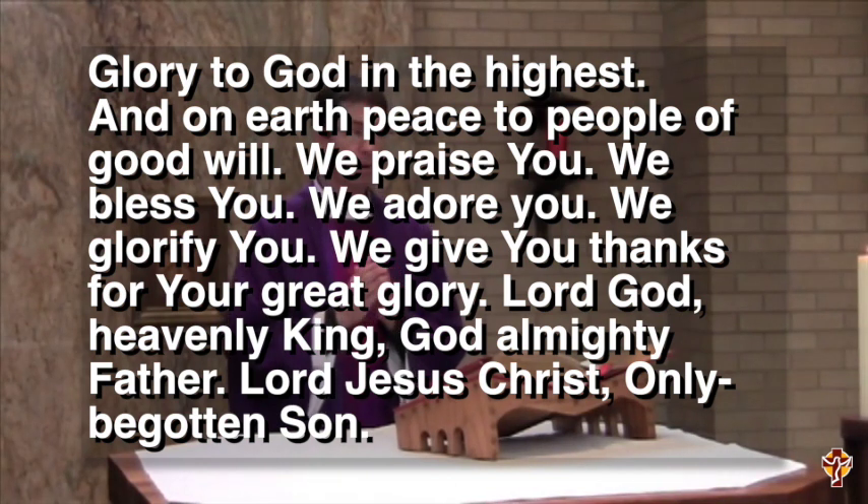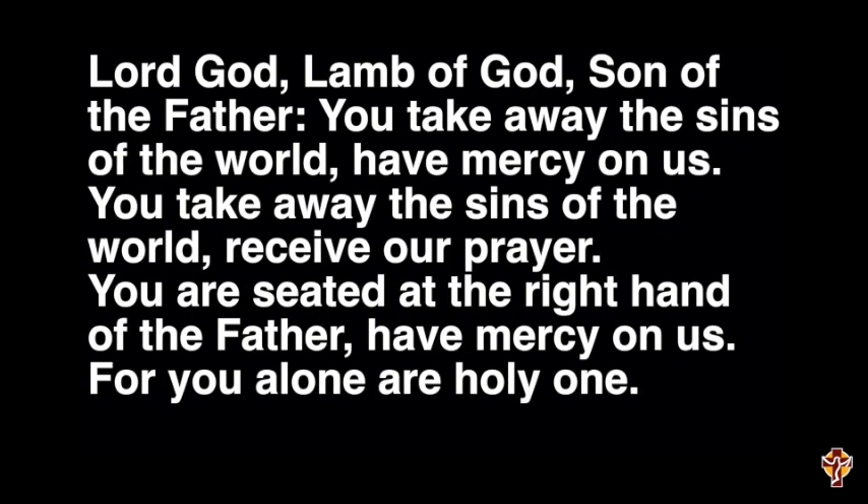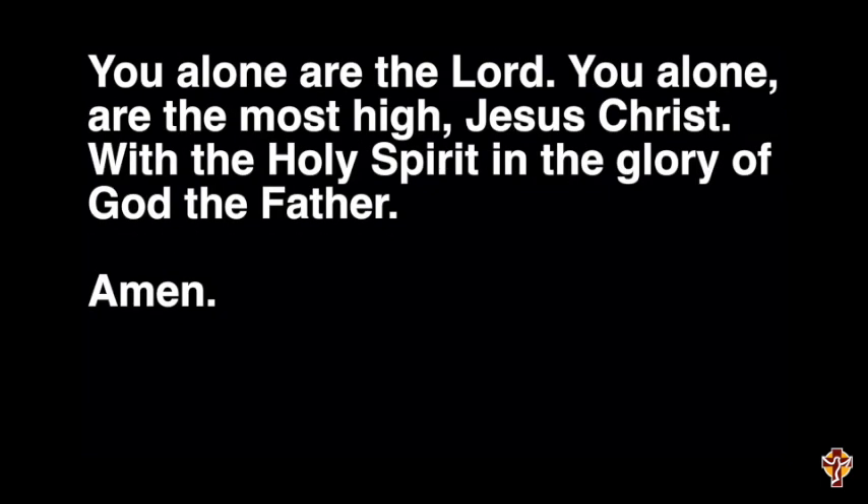Glory to God in the highest, and on earth peace to people of goodwill. We praise you. We bless you. We adore you. We glorify you. We give you thanks for your great glory. Lord God, Heavenly King, O God Almighty Father, Lord Jesus Christ, Only Begotten Son, Lord God, Lamb of God, Son of the Father, you take away the sins of the world — have mercy on us. You take away the sins of the world, receive our prayer. You are seated at the right hand of the Father, have mercy on us. For you alone are the Holy One. You alone are the Lord. You alone are the Most High, Jesus Christ, with the Holy Spirit, in the glory of God the Father. Amen.